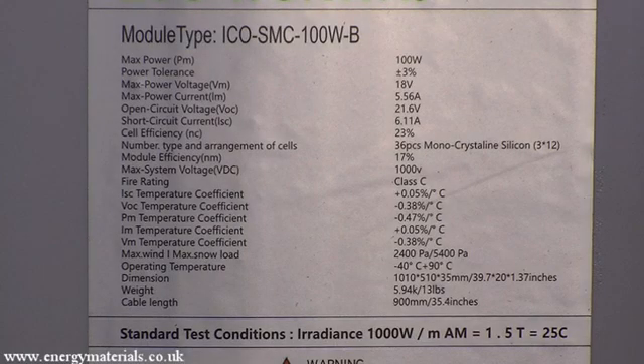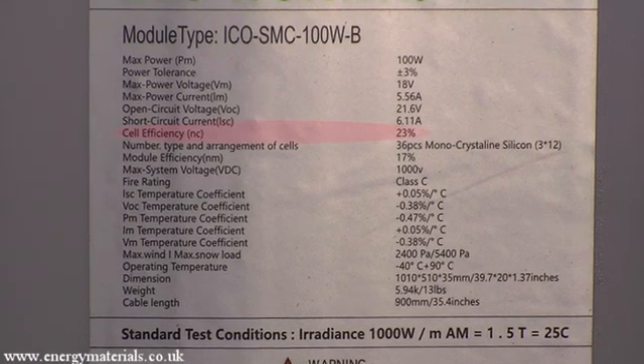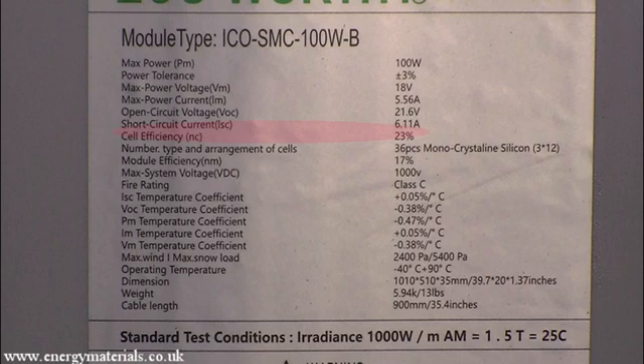The technical data of the solar panel is shown on the back on a plaque. The manufacturer is claiming a cell efficiency of 23%, which would have been measured under ideal conditions of temperature and illumination. This 100W module is made up of 36 individual monocrystalline silicon cells, configured in three rows of 12 cells each. Each panel should provide a maximum useful voltage of 18V DC, with a maximum current of 5.56A.